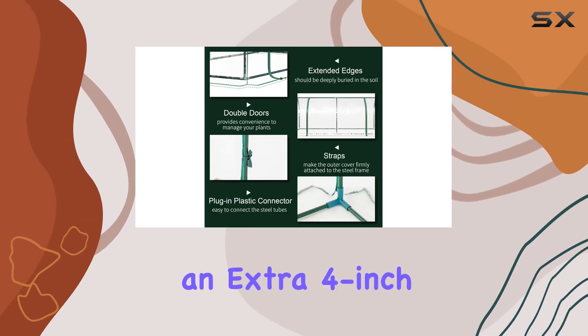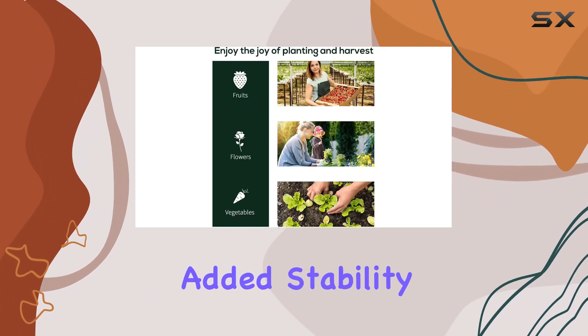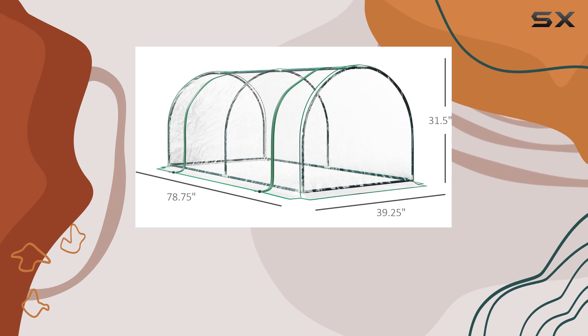The waterproof cover includes an extra 4-inch edge that can be buried in the soil, providing added stability and ensuring that the greenhouse remains airtight.